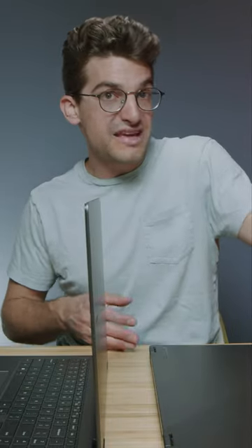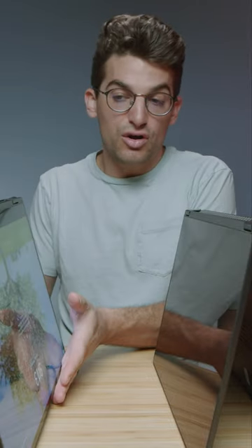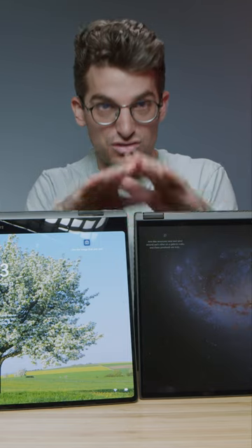The X16 has a really nice open and close as well. Now they're both two-in-one laptops, so you can go full rotation on the X16 and on the Book 3. They're both 16 by 10 aspect ratio screens, so the actual height of them is almost identical — very similar in that regard.